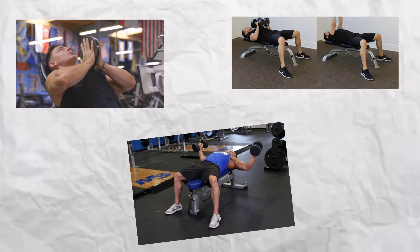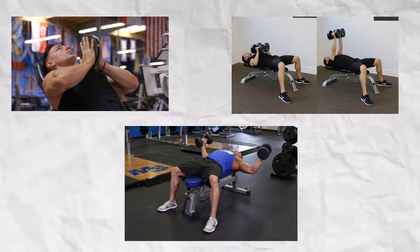Stop listening to gym gurus who tell you to perform exercises like the pinch press, the hex press, and dumbbell flies to fill up your inner chest. They say so because they don't have knowledge about basic anatomy and biomechanics of the exercise.